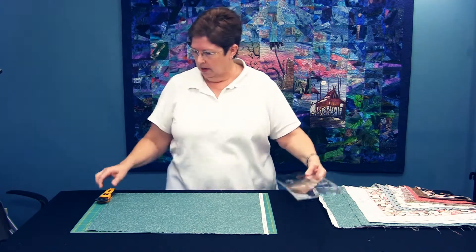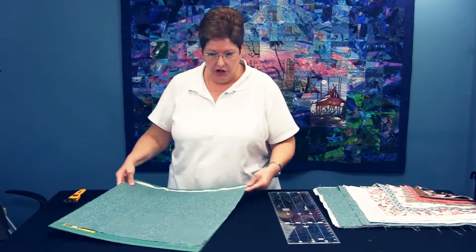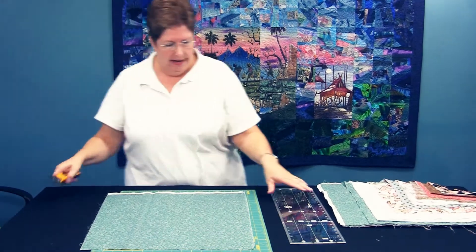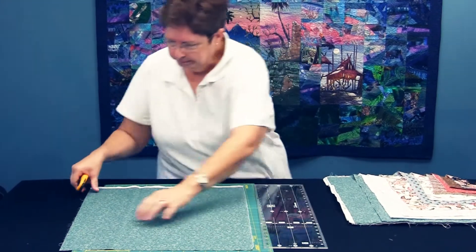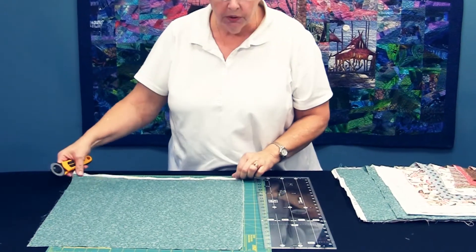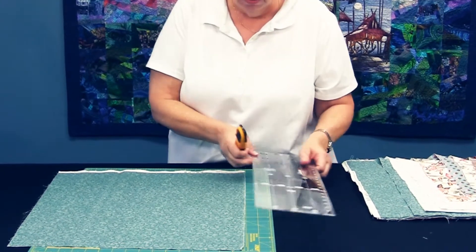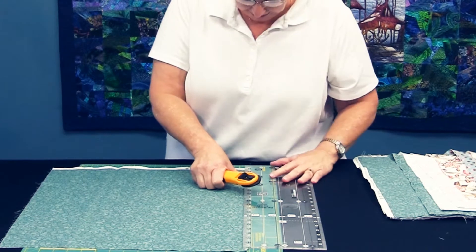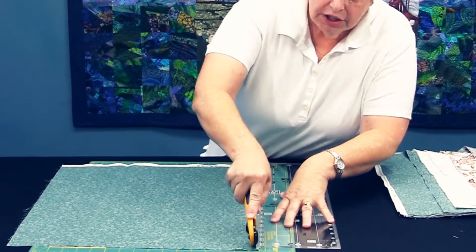So let me show you how this ruler works. When you have a fat quarter, the first thing you'd like to do is get a square edge to start cutting with. You can take your ruler or your mat and turn it sideways to get the length or the width that you need to cut your fat quarter. For the purpose of a fat quarter, I always like to determine the usable space as a 16 by 20 instead of an 18 by 22, because fat quarters are not all created equal. So what I'm going to do is take this fat quarter and slice off an edge to get a straight edge.